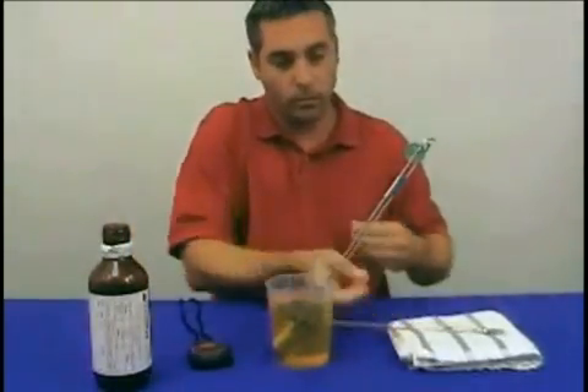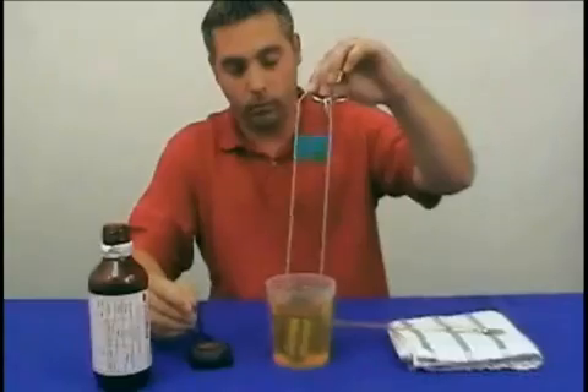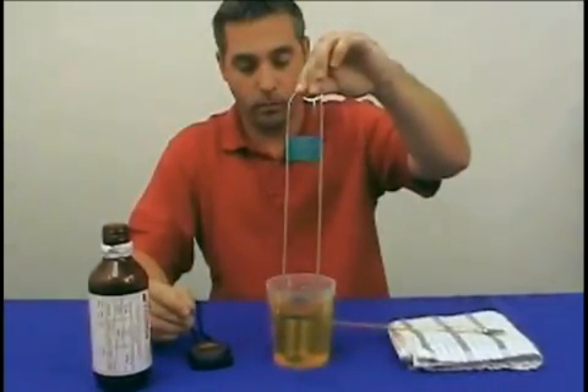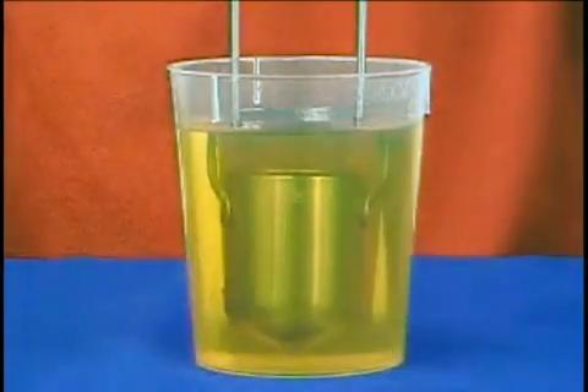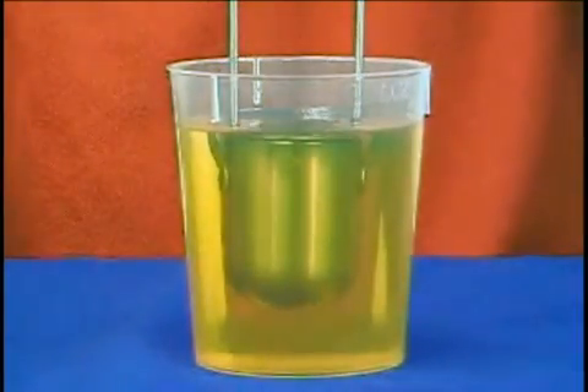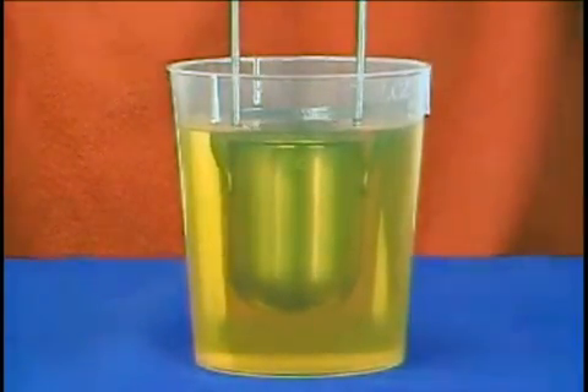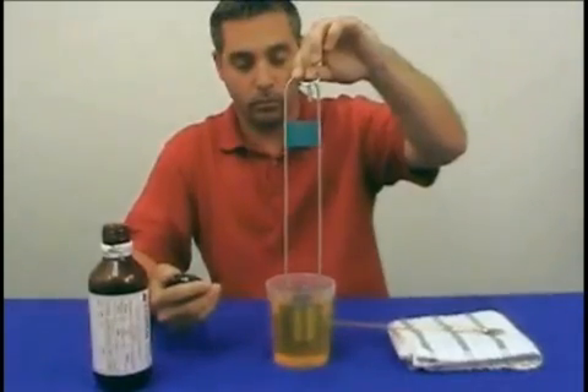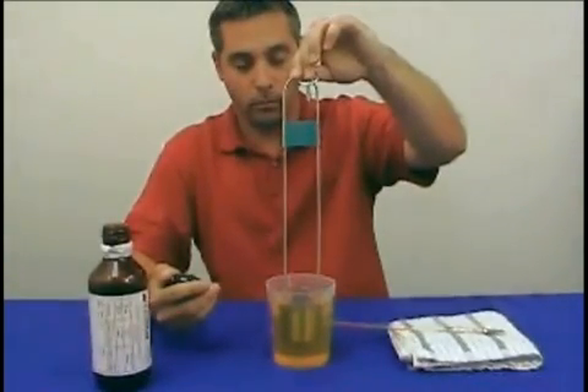hold the viscosity cup vertically by gripping the handle ring between your index finger and thumb to steady it. Raise the cup up until the top edge is slightly below the surface of the material to be measured. Have your stopwatch ready to start timing when the cup top breaks the surface of your material.